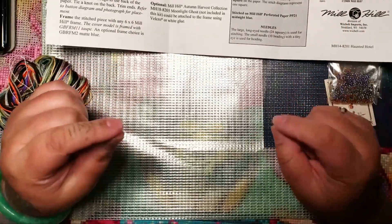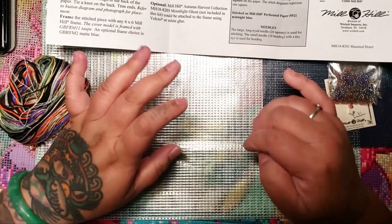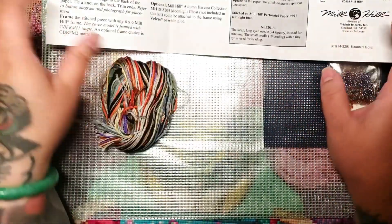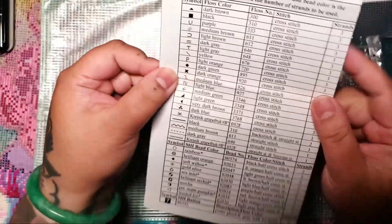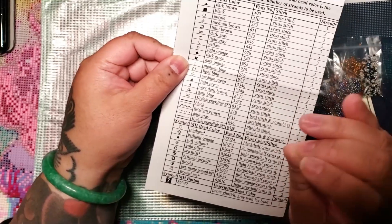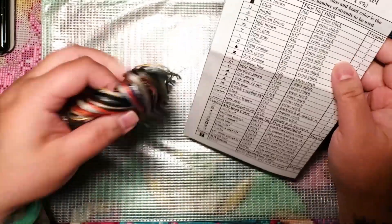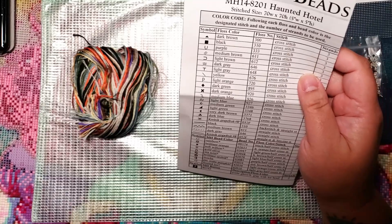The most annoying thing — and I've done three Mill Hill kits so far — is that the floss is not numbered and not separated. You actually have to go through the list and figure out which color belongs to which number. It's the most frustratingly annoying part. I wish they would just separate them or identify them, but it doesn't take as long as you think it does.